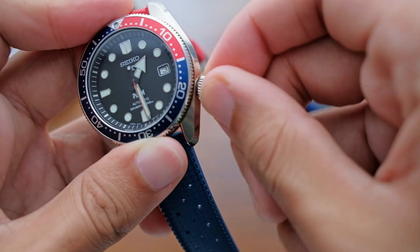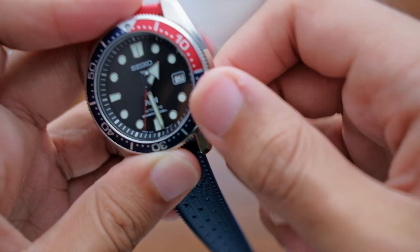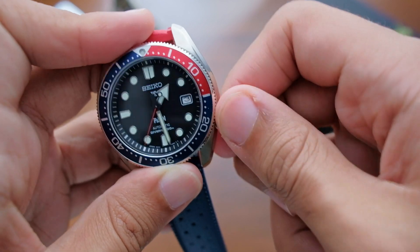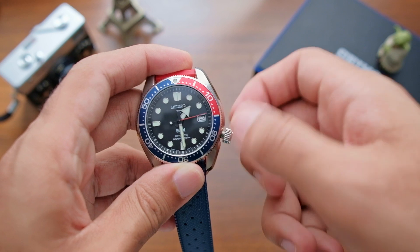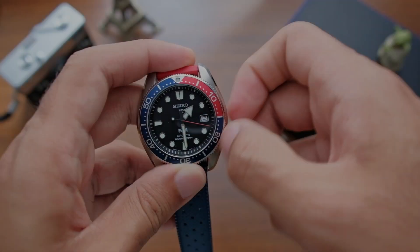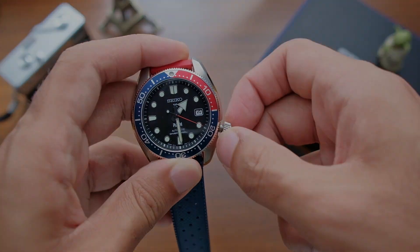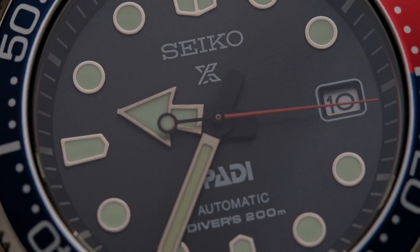The crown is unsigned, as is typical from Seiko of this era. The threading is quite shallow — more shallow than I'm used to from other dive watches — making me think there may be some sort of manufacturing defect. Operating the crown is the usual Seiko affair: the first position after unscrewing allows you to wind the watch, the second lets you change the date, and the third lets you change the time.